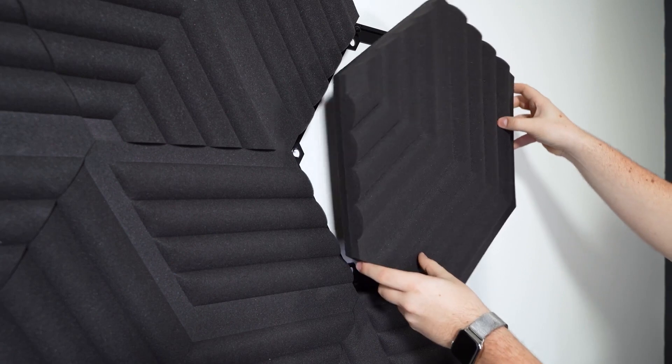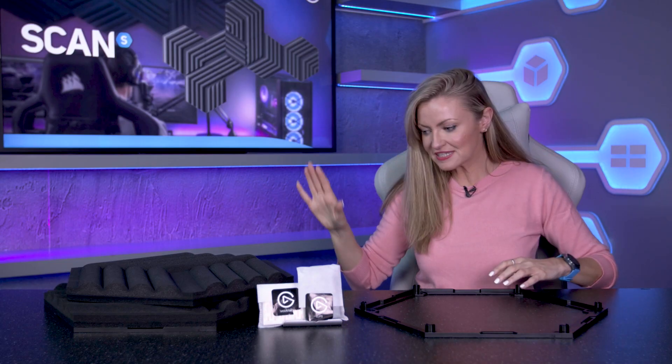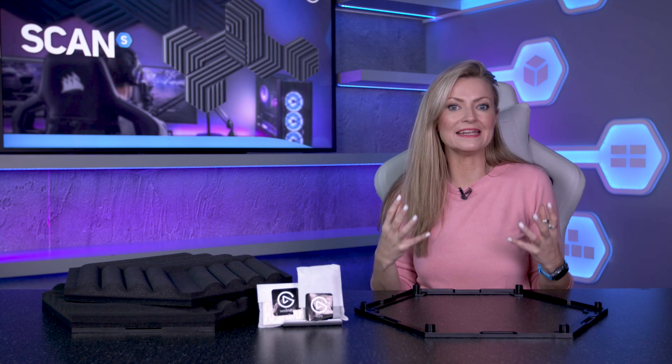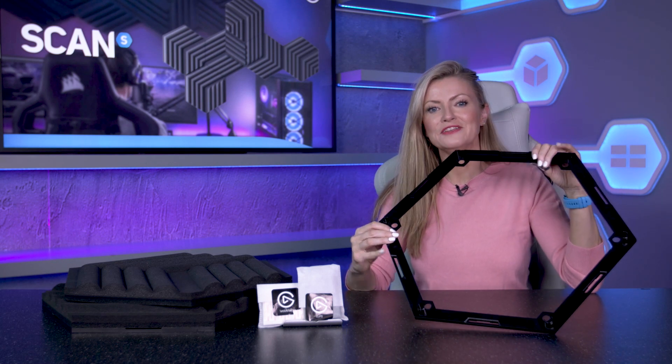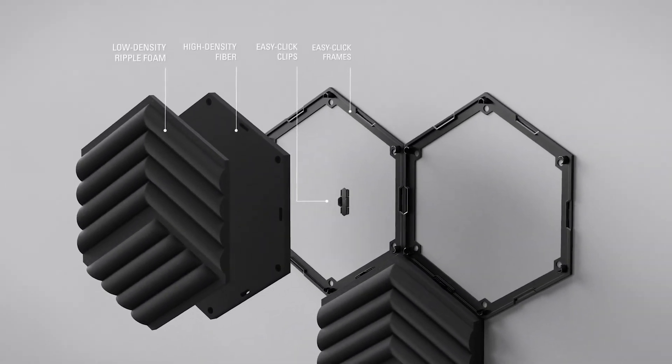When it comes to set up and removal, Elgato have made things really nice and easy. As you can see, their hexagonal shape means that these wave panels can be configured to suit any space. They come with easy clip frames which clip together really easily to make this shape. You then attach this to it and pop it onto the wall, meaning that the foam panels are really easy to stick up quickly and create multiple constellations, design unique shapes and switch out colours easily.